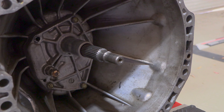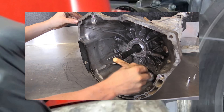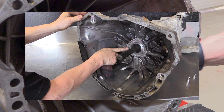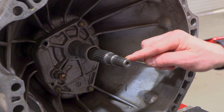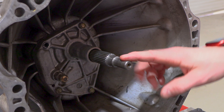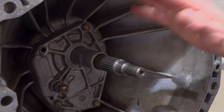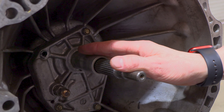The first important thing you want to do is give the bell housing area and spline a very good clean, including the back of the engine. This gives you the opportunity to inspect the guide tube, the pivot ball, the spline, and the end of the input shaft to make sure there's no excessive wear and tear. If there is, it's very important that you take care of that while the transmission is out, or it could cause clutch problems in the near future.